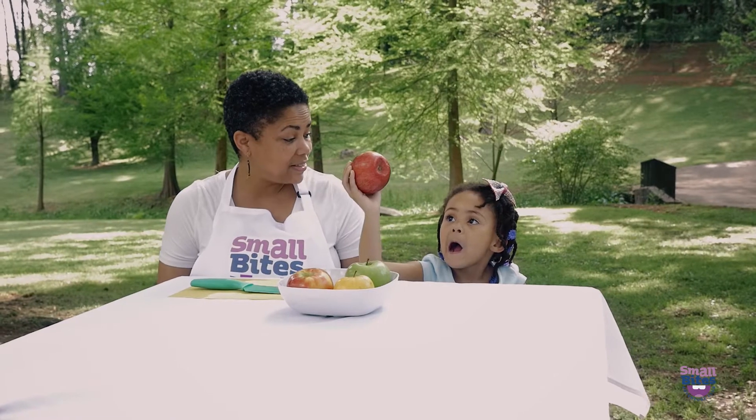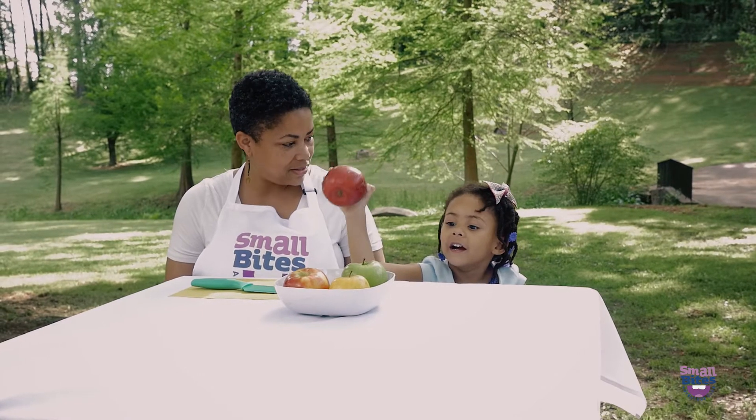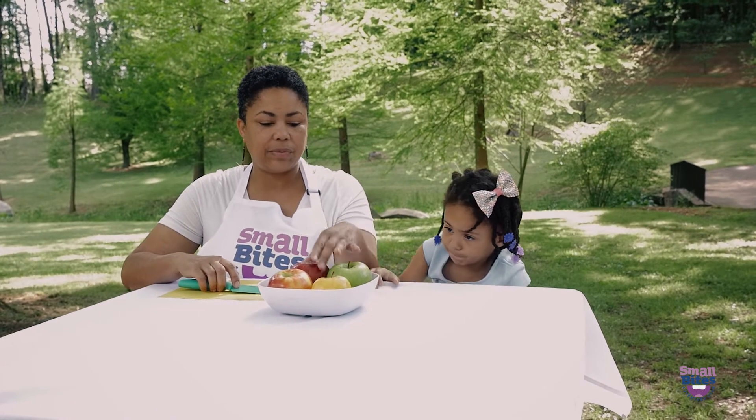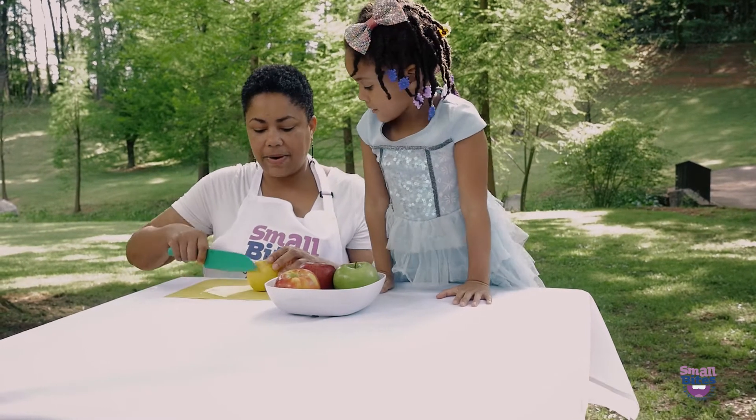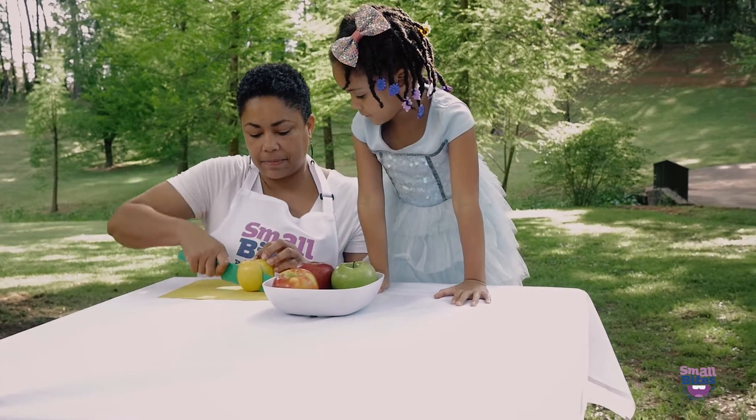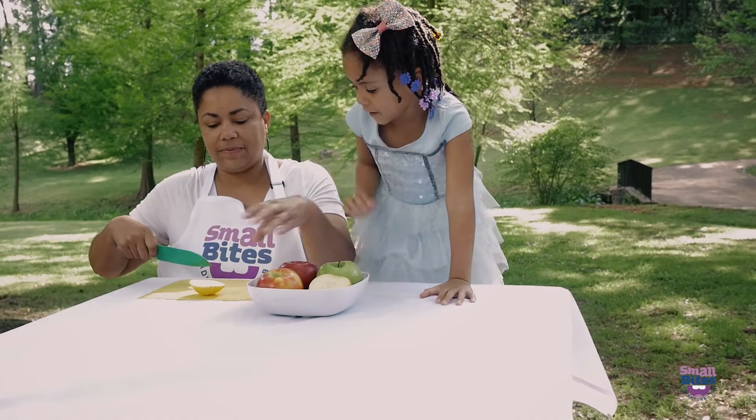Do you think they all taste the same? Yes, you think so? Let's taste them and see if they taste any different. Which one do you want to start with? Yellow. Okay, we're going to start with the yellow apple. Let's taste it.